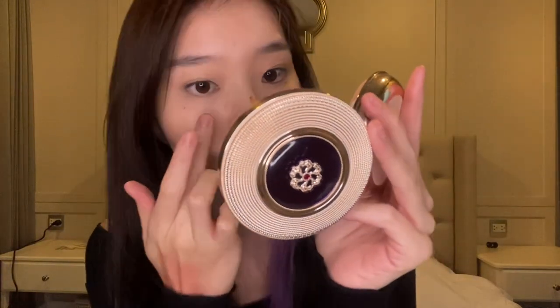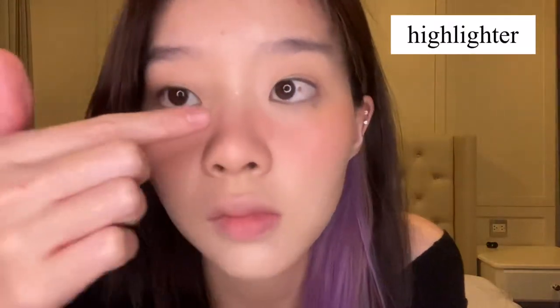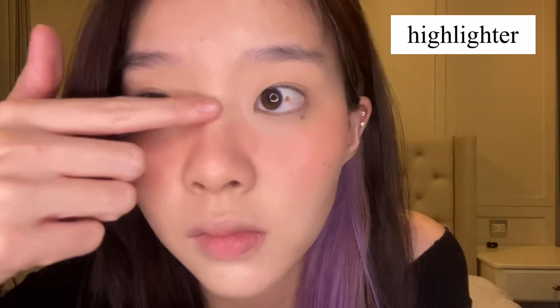Now I'm adding a bit of color to my face using this Amelie lip tint by applying it to my cheeks and across my nose to give myself healthy and rosy cheeks. Then using a highlighter, I'll add it to the highest points of my face like my nose bridge, the tip of my nose, my cheeks, and a bit on the cupid's bow.